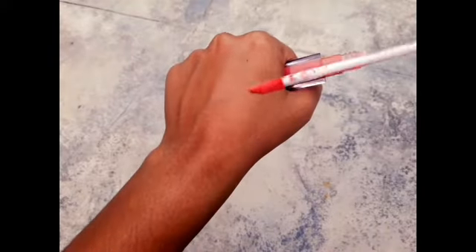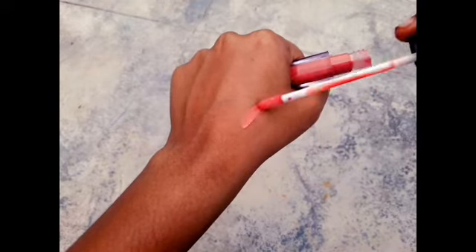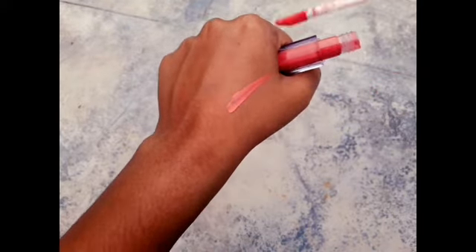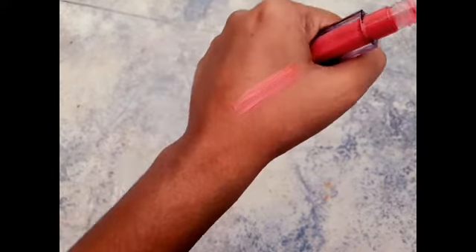It's a layer of shades. You can add the swatches — nice, there are more swatches here. When you do a swatch, it looks like this.